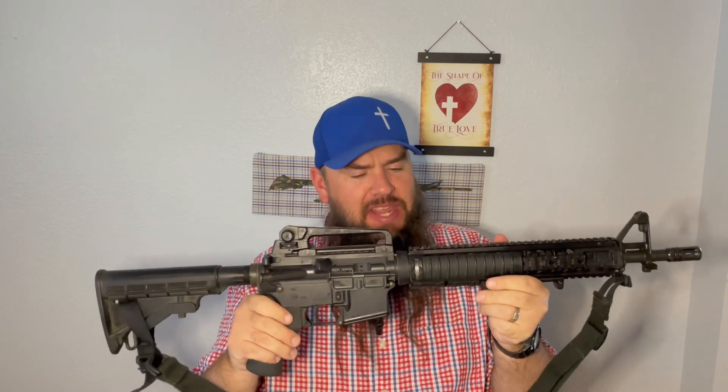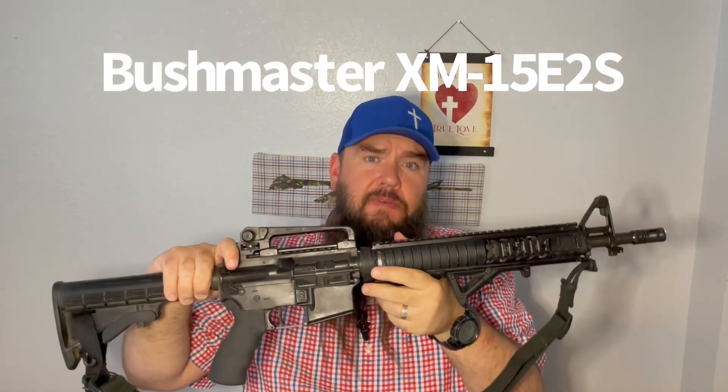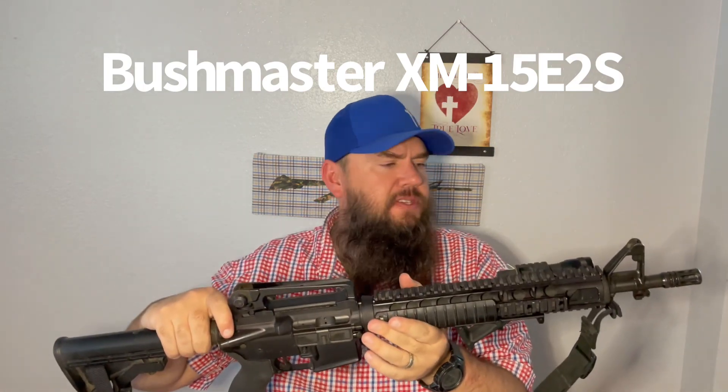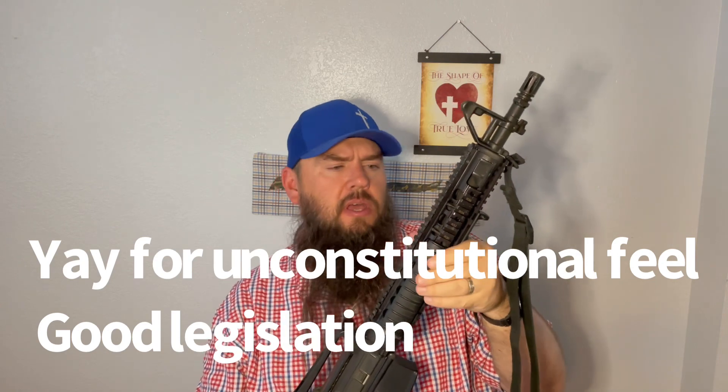Today is going to be a bit of a nostalgic walk down memory lane. This is the Bushmaster XM15E2S Dissipator in 5.56. I purchased this brand new. This was my first AR at the end of the assault weapons ban in 2005 — that very illegal and worthless piece of litigation.